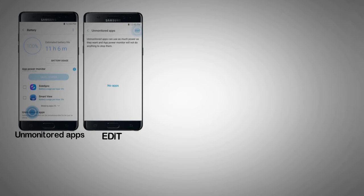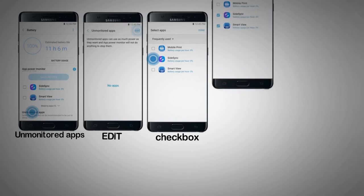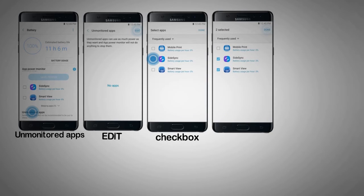Step 7. Touch Edit. Step 8. Select the checkbox next to each app you want to set to unmonitored. Step 9. Touch Done.